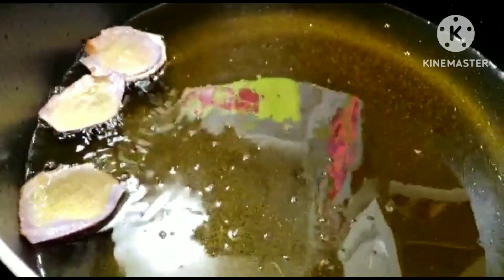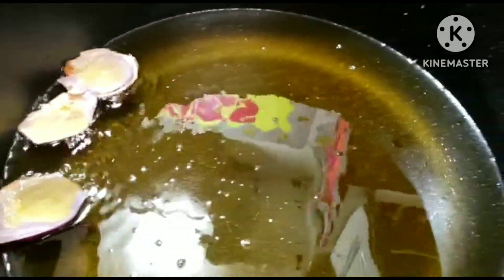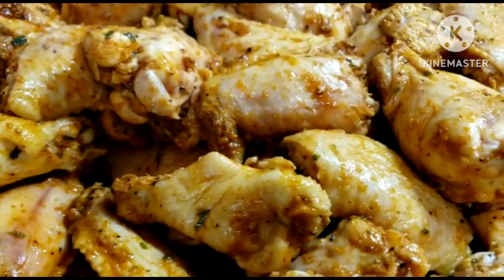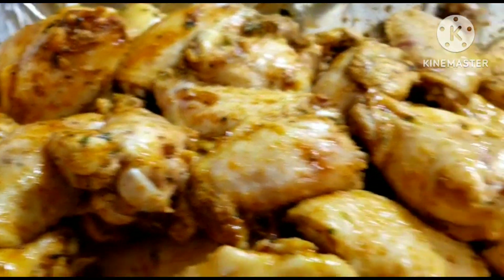This is my pot — I have oil and some pieces of onion. The onion will give it a beautiful aroma. I'm going to start putting the wings in; we have a lot to fry so I'll add as many as I can.